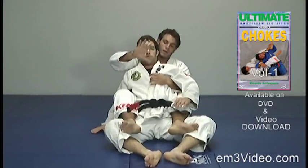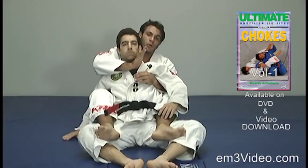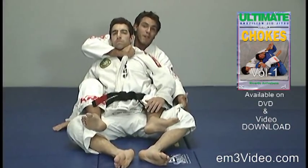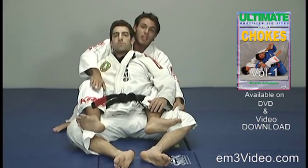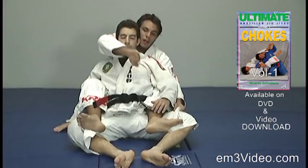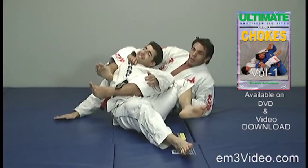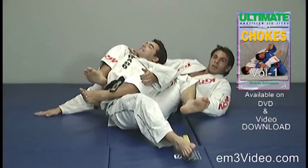The right hand goes inside of the collar with the thumb inside and the four fingers on the outside. The left hand grabs the opponent's pant at the knee level. We open the right leg to the outside and the left leg hooks completely to the other side. We bring the right leg to control the opponent's body and we pull with our right hand.